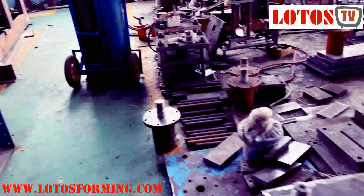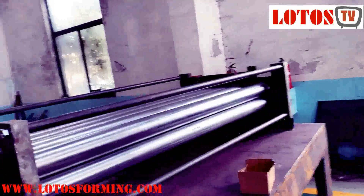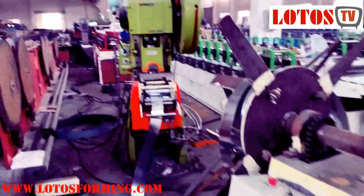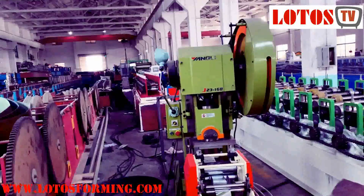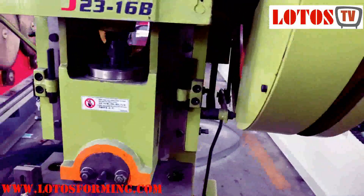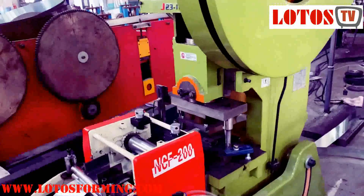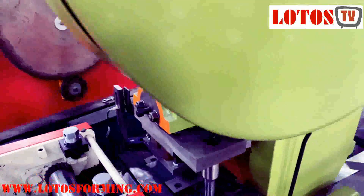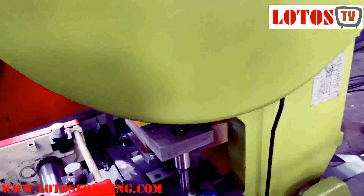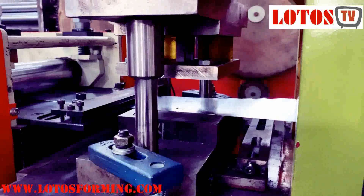Let's go to the machine to show you the other type — the mechanical punch with molds. When we need fast punching, like perforated or continuous punching on the profile, we use this kind of mechanical press. By the thickness and by the shape, we use different capacities — this is 15 ton. We add a servo feeding to adjust the distance between each punch. Here we install the molds.